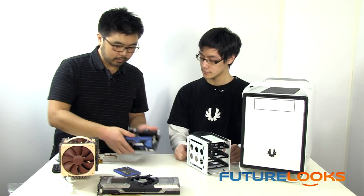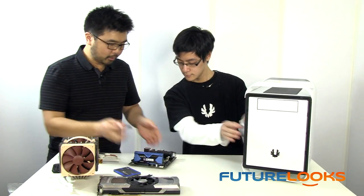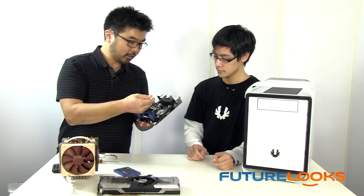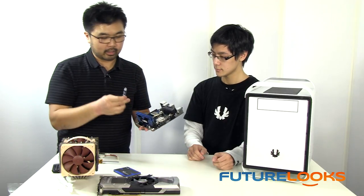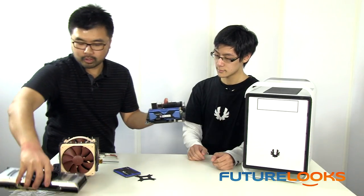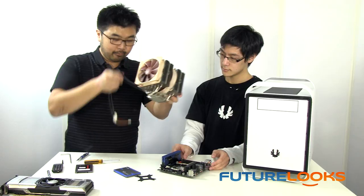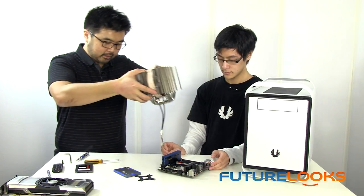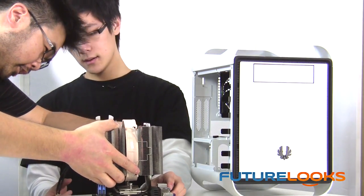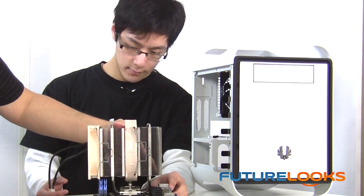Let's hope we can keep this on here. With the NH-D14, with any heatsink installation, we need to put a little heatsink paste — I like a grain-of-rice-sized amount right in the middle. I don't do the spreading thing; I think less is better. We'll use the SecureFirm 2 mounting mechanism, which is one of my favorite ways to mount a heatsink. And down it goes — uh oh. It looks like we've run into our first issue: the tall heat spreaders are just not going to work.